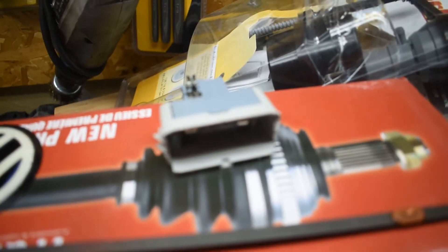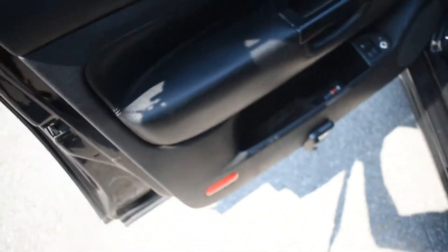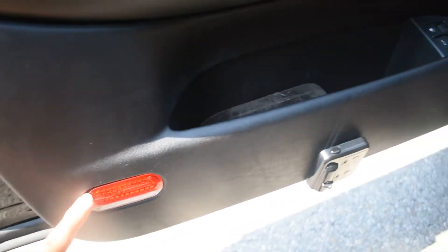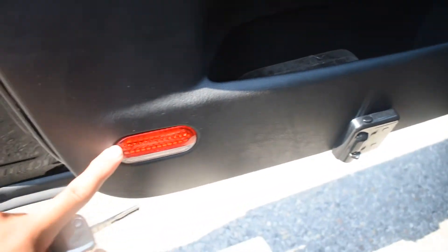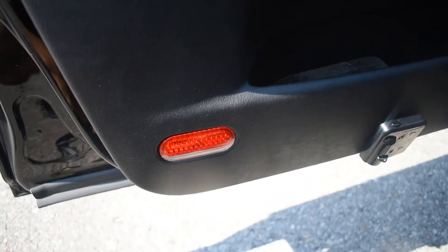Before I get to the painting, I'm gonna show you guys the little light that I installed - it just cleans up the interior a little. This is the light that I installed here; the other side has it too. It was bugging me that this one was missing. The connection was there but the light was actually broken on my original one, so I just put that in to clean it up.